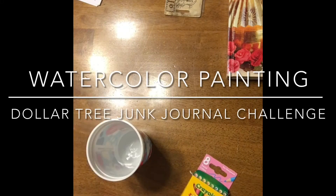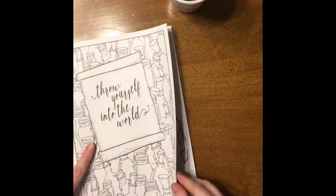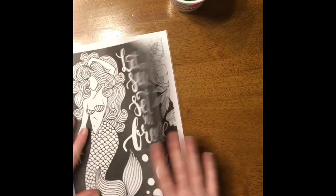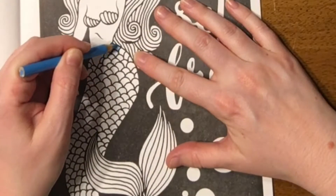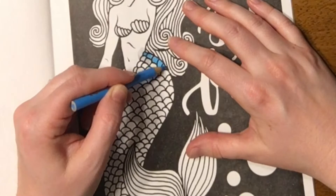Hi everyone, Hannah here. The first thing I wanted to try is these pencils I bought at the Dollar Tree, as you know from my haul video. I'm going to soak them in some water for a little bit and see how that's going to work. I've had them soaking for maybe about 15-20 minutes, so I thought I would try it out.